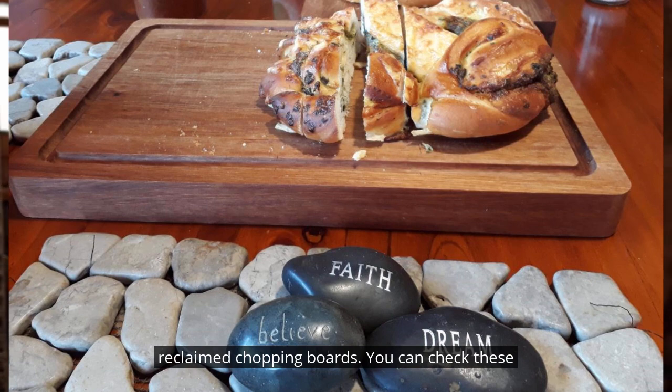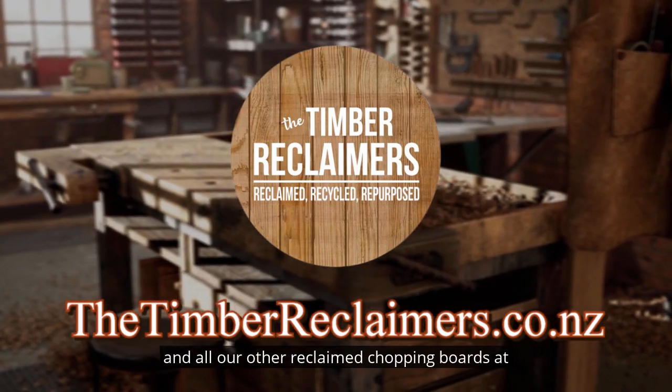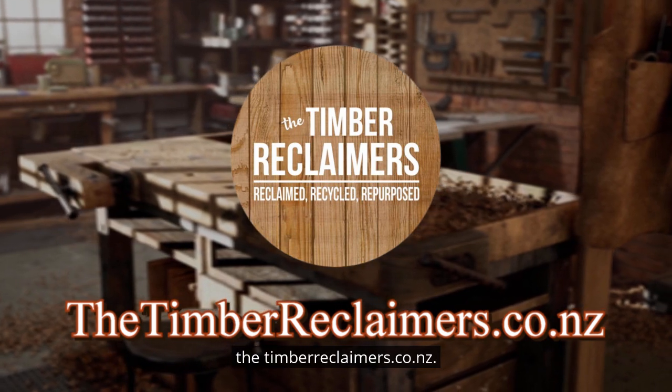Completed and ready for use. Hope you enjoyed seeing aspects of what we do to create these reclaimed chopping boards. You can check these and all our other reclaimed chopping boards at thetimberreclaimers.co.nz.